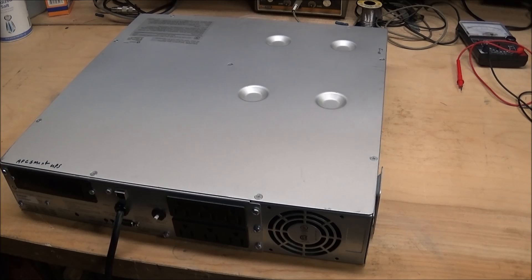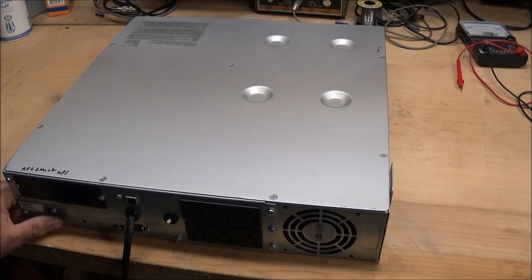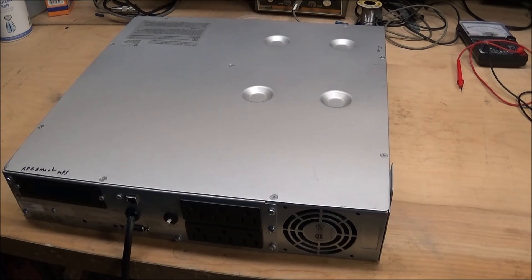Hi everyone. I don't usually do teardowns that much, but I had a need for this case. It's an APC Smart UPS model 750, a USB power supply that had quit in service. I decided I would tear it apart and use the chassis for another project. In the meantime, I thought I would do a quick teardown video just to see what's in it in case anybody's interested.